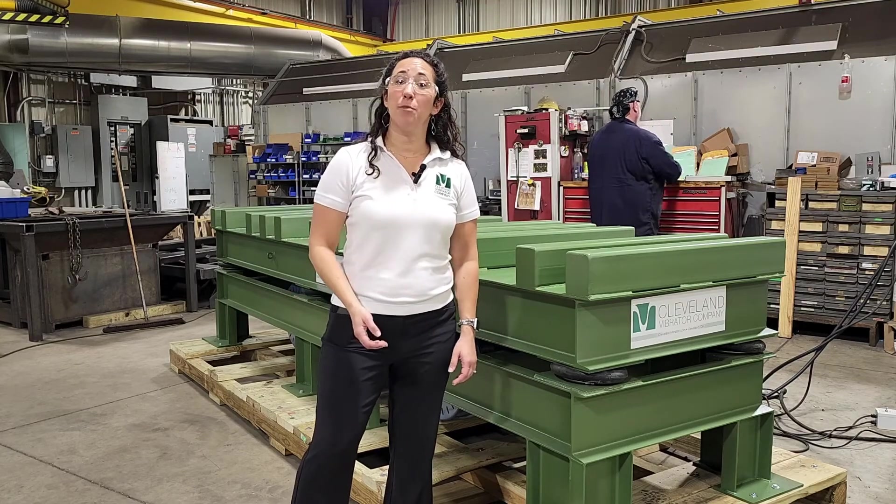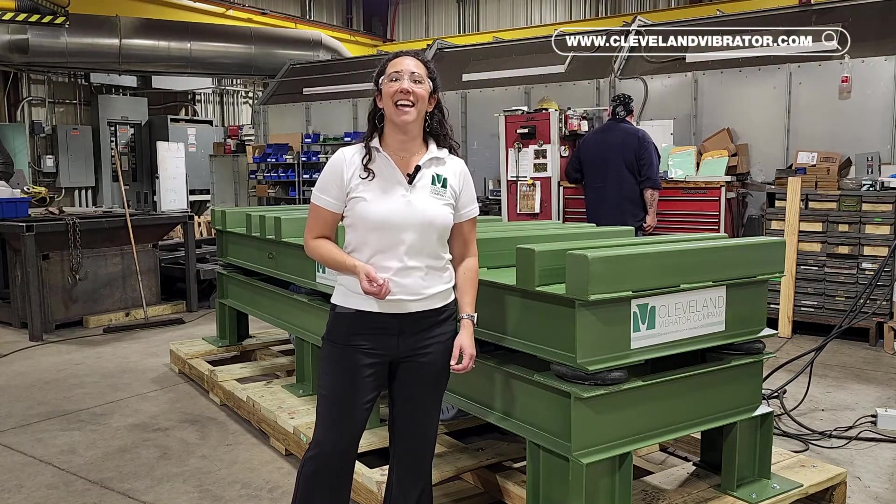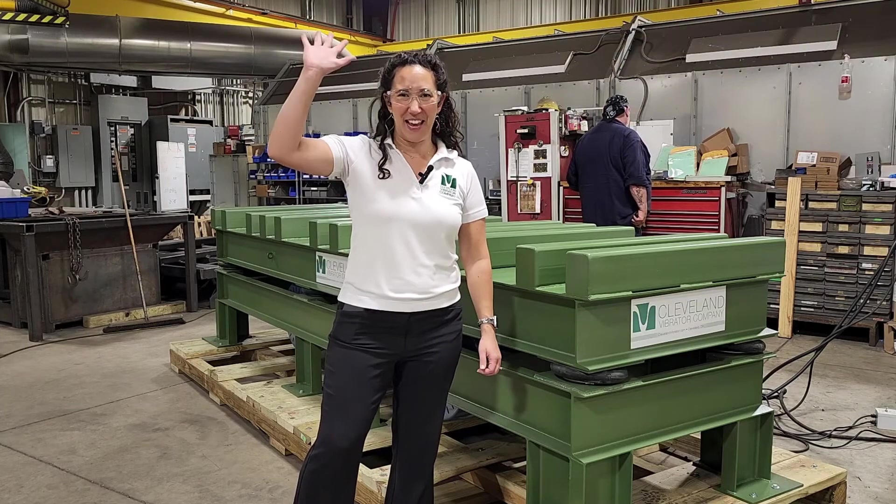Thanks for your time. If you'd like to get more information from us, please check out clevelandvibrator.com or email us at sales@clevelandvibrator.com. Thanks very much.